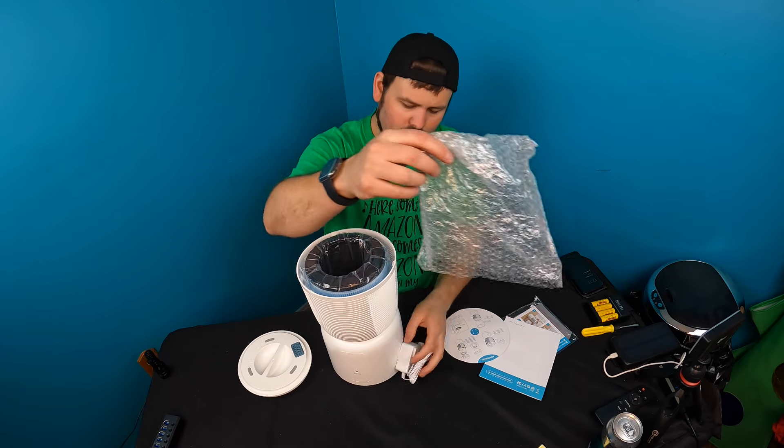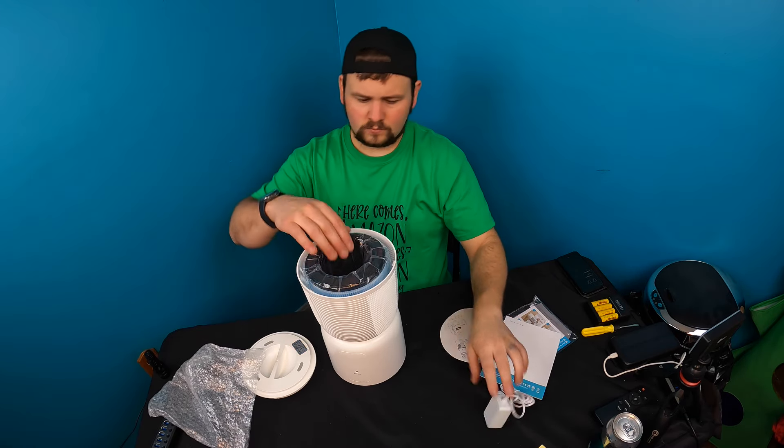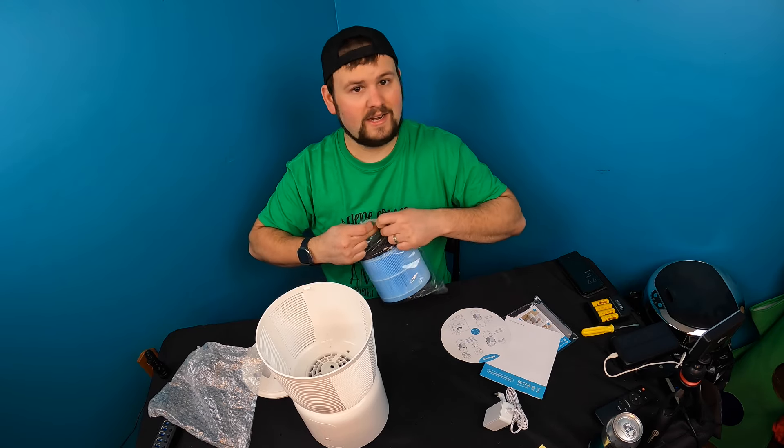Inside there is going to be your power cable — a DC power cable that plugs into your regular port. Open up the filter here and make sure you take off this plastic bag; you don't need that on there.